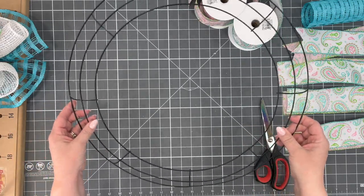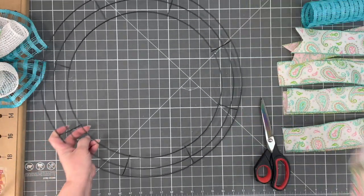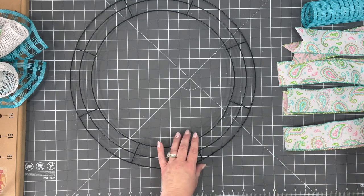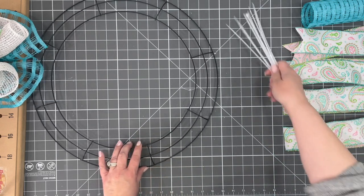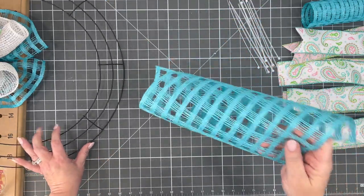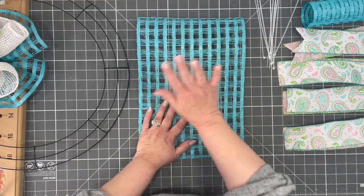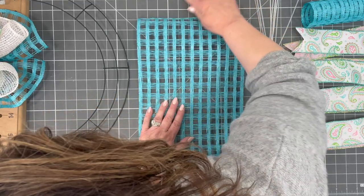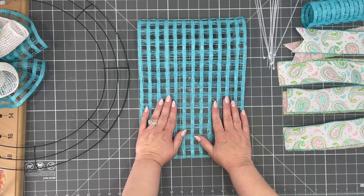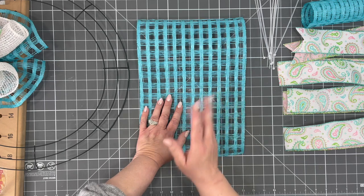This is a Dollar Tree 18-inch wreath. I might regret making one this big, but that's okay — we're going to give it a try. I don't even know if you'll see the whole thing. So we're going to start — I'm going to get some zip ties here because I love my zip ties. You don't have to use zip ties; you can even use pipe cleaners. So you're going to take your first piece of mesh; they're both at 15 inches.